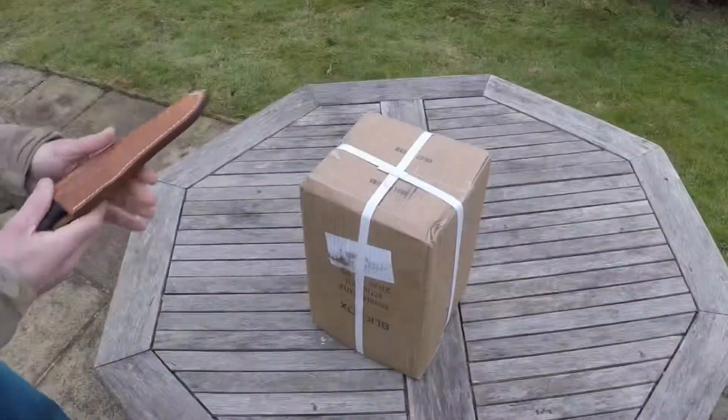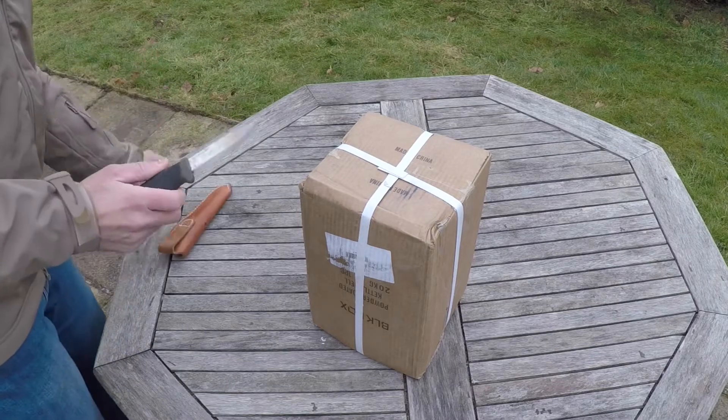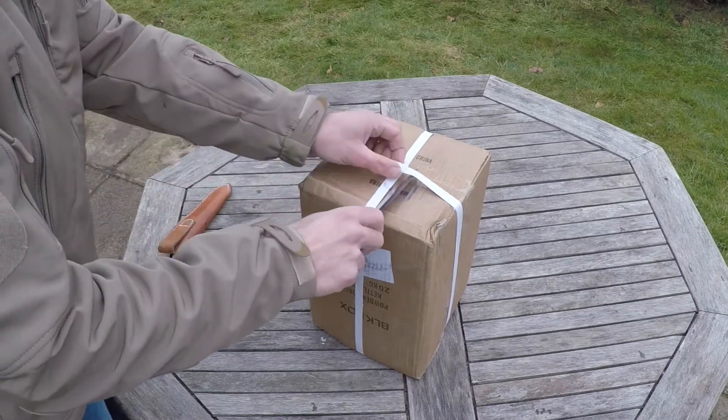Okay, so I've got my trusty knife. I'm just going to get this open. Let's do it.